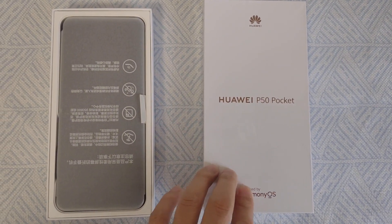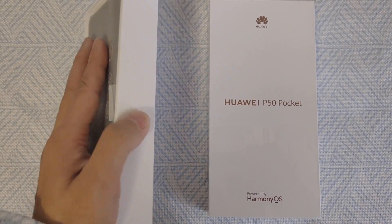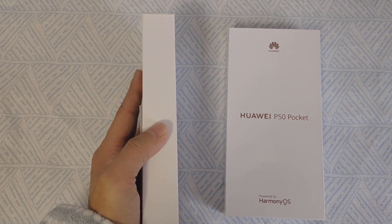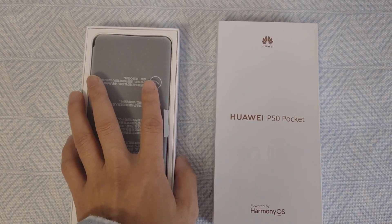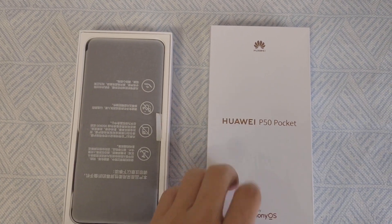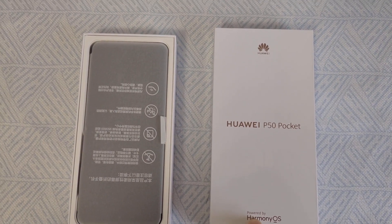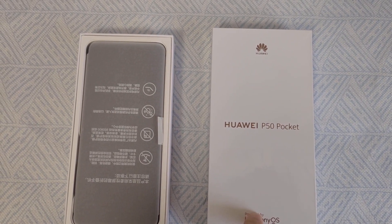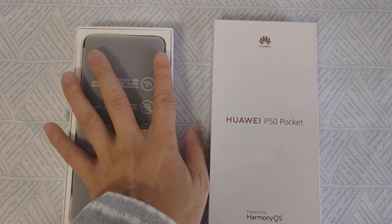On the front of the box we can see it's very simple and slim. From the appearance of the box we can see it's pure white, and here's the logo, the model name, and it's powered by Harmony OS.